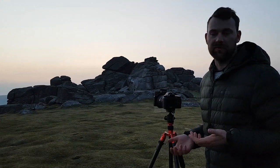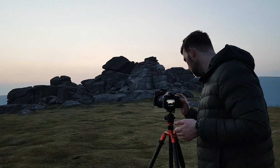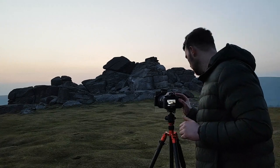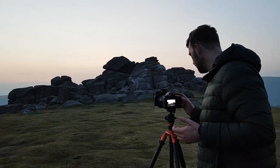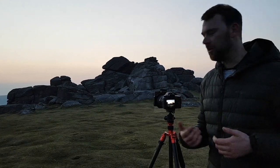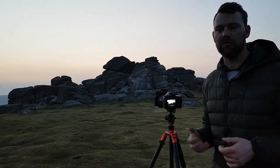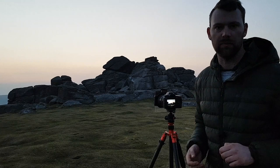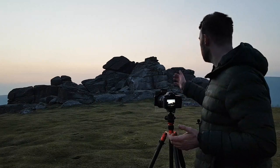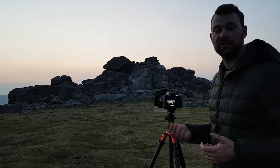As it's got darker, the exposure times have obviously changed. I'm at ISO 160 now — I brought it up a bit because there's a tiny bit of wind up here. We're looking at about a one-second exposure on the darkest bracket and about 10 seconds on the top bracket. That's still at F13, focused at the rocks about a third into the scene. Quite a simple shot — I'll take the image.